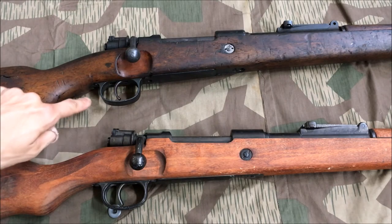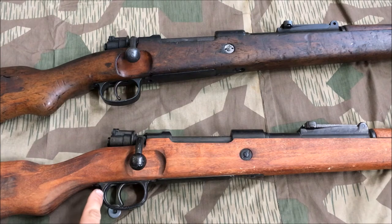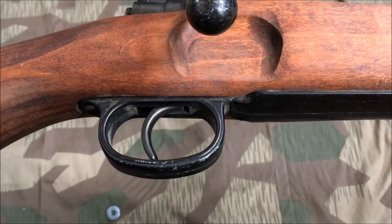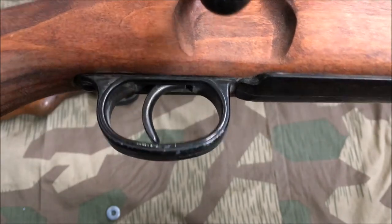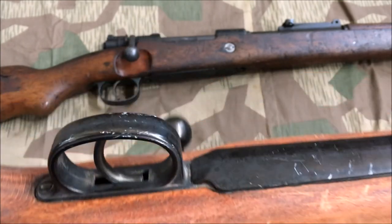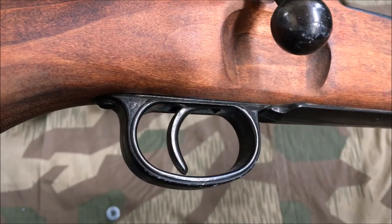On my mid-war 98k there's just your standard curved milled piece here. Further back on this Denix, it appears they're going for a Kriegsmodell-type trigger guard, with Kriegsmodell ones being two pieces of stamped sheet metal placed onto each other. However, it is not two pieces of sheet metal — it is a simple cast piece made to look like two pieces of stamped metal on top of each other, as you can see that seam running across.